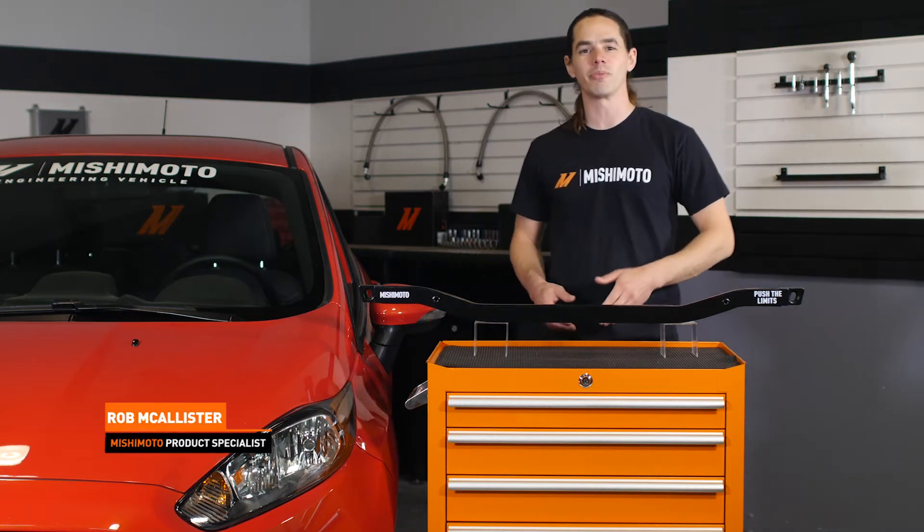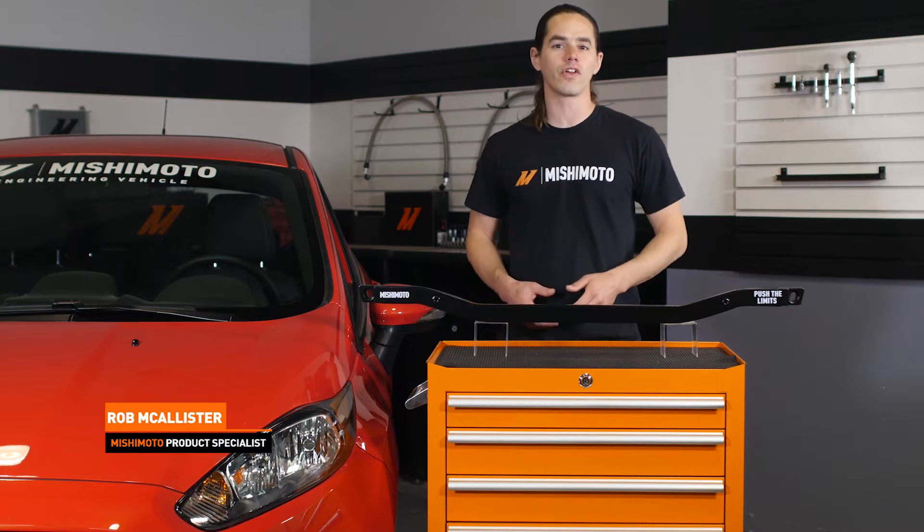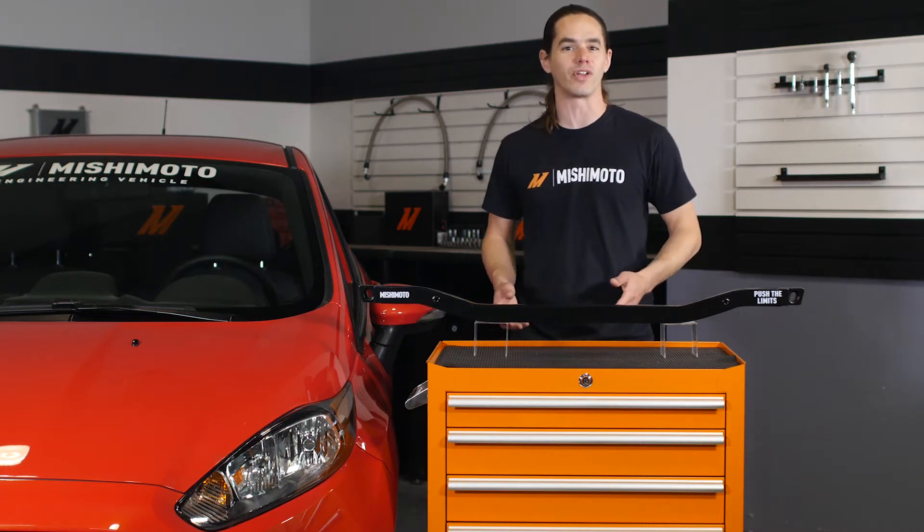Hi everyone, Rob here from the Mishimoto Engineering Facility. Make sure to like us on Facebook and subscribe to our YouTube channel for more exclusive Fiesta ST videos.